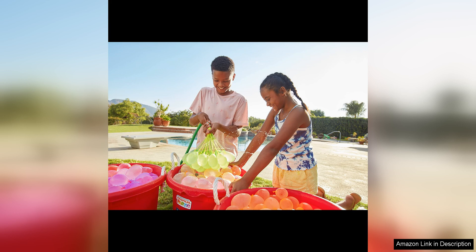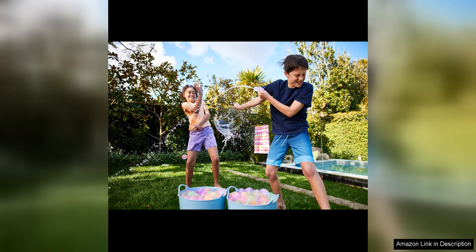One of the highlights of the tropical party pack is the variety of colours and designs. The vibrant tropical hues add a fun and festive touch to any outdoor gathering. Kids and adults alike will appreciate the unique look of the balloons as they soar through the air.